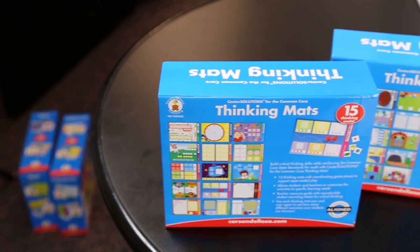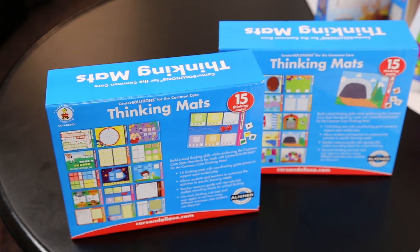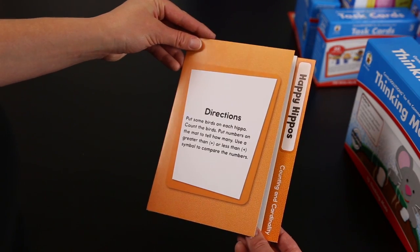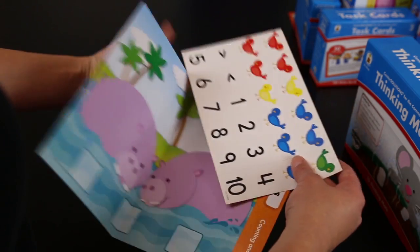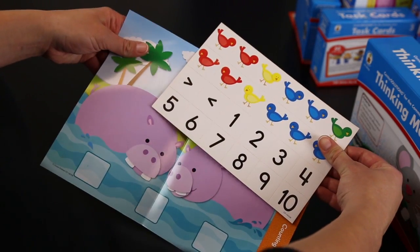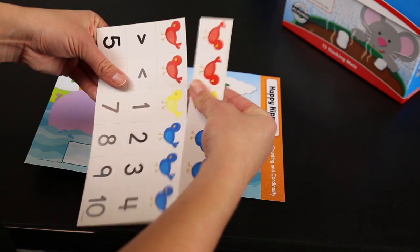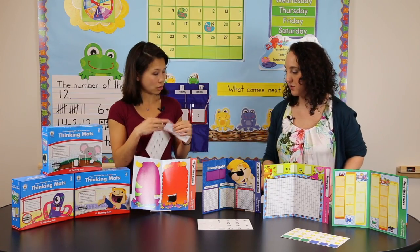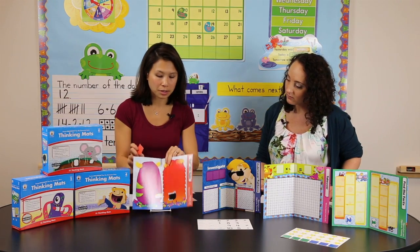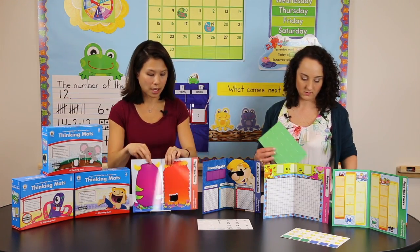What comes in the box? If a teacher picks this up, what are they actually getting? They're going to get 15 of these mats, and the directions are all printed on the front. The standard that is focused on is on the tab. They get the full color mat and each mat comes with its own set of cards. The great thing about the cards is that they are already perforated for the teacher, so all she has to do is pop them apart — there's no cutting. They are also color-coded to match for easy cleanup, so you know which cards go with which mat.